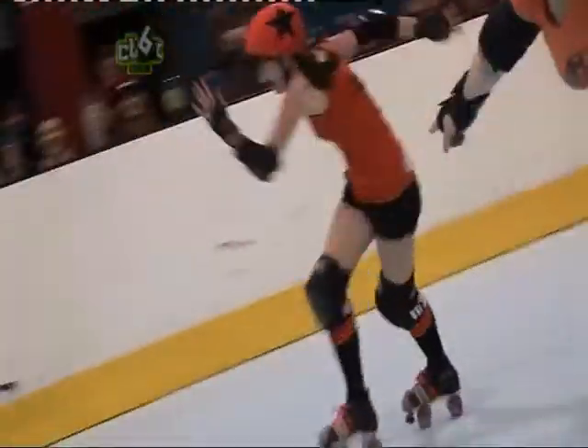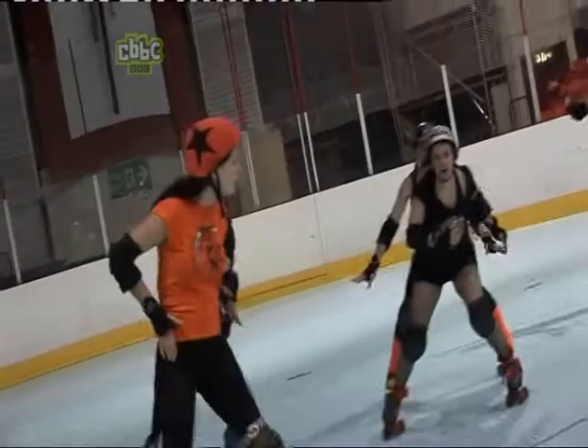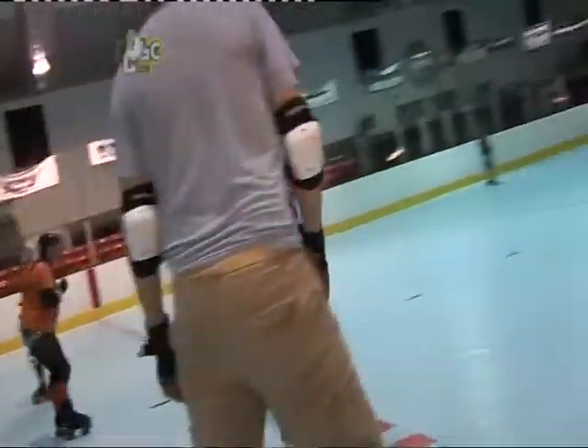During a game we can reach speeds of up to 13 miles an hour. The most important thing is to make sure your jammer is ahead so they can decide when to stop the jam, just by putting their hands on their hips — that's when all the points get added up.